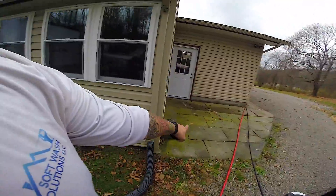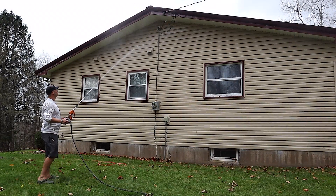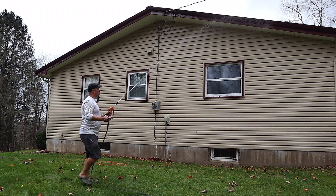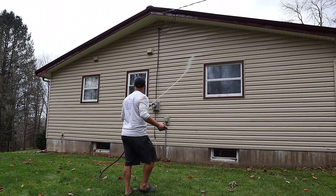Got the surface cleaner out, ready to go for after we finish the house wash. At this point we're ready to fire up the pump and pressure washer and get washing. If you like this video, stay tuned — the next video we'll be washing this house and I'll show you the whole process. Thanks for watching!